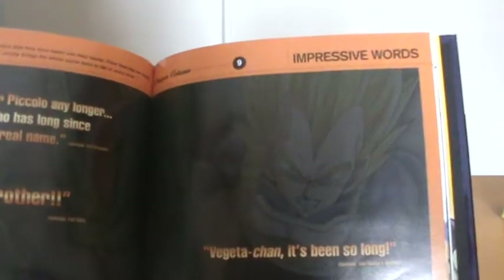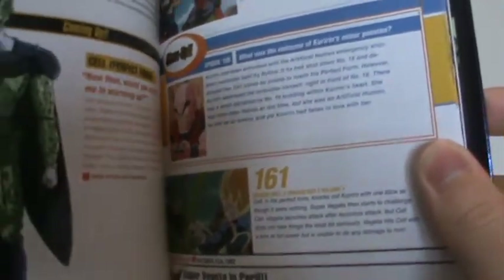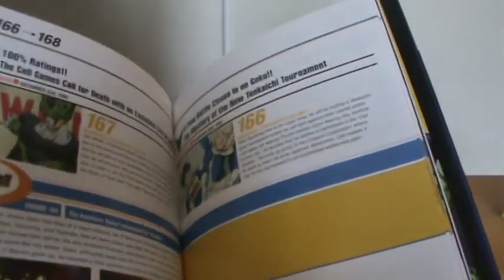And we have another section on impressive words — so all the different quotes from the series that they like to put in here. Then we keep going with of course the episode descriptions. Basically we end with Goku and Gohan coming out of the rooms throughout in time, so basically just before the Cell Games.